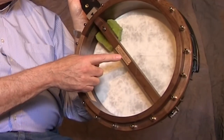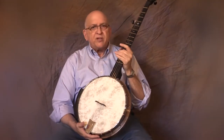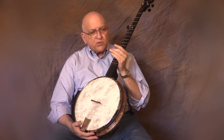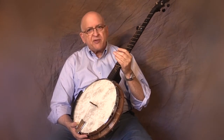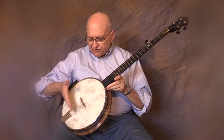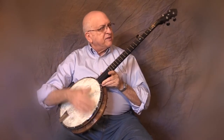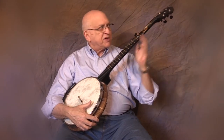Each banjo is numbered in a series — this is number 11 total and the first one with the brand new neck. What I did was shorten the scale length from 26.4 inches to 25.5 inches. This had the result of bringing the bridge to the exact center of the head, which makes for great sound, and easier fingering with the frets a little bit closer together.